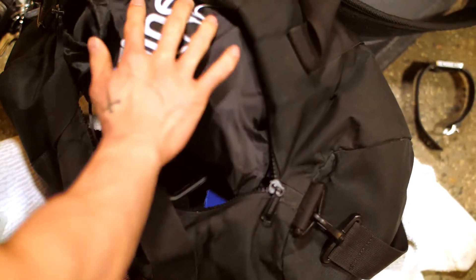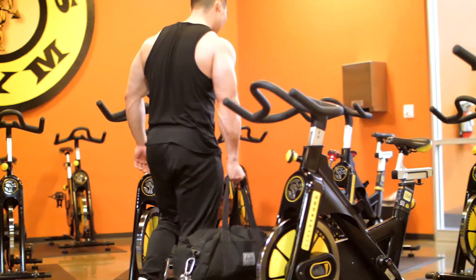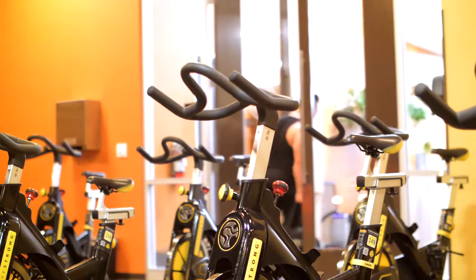If needed, our customer agents are ready to help. Order your own set of Fitness Insanity's resistance bands by clicking on the links below.